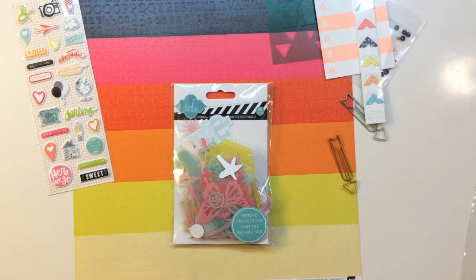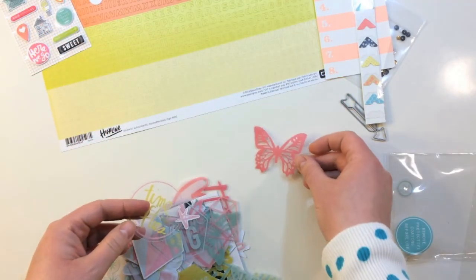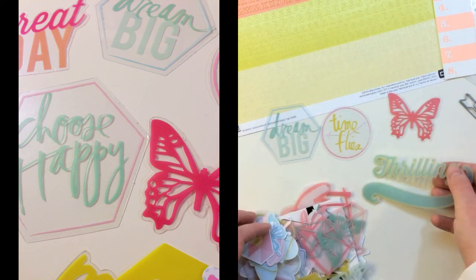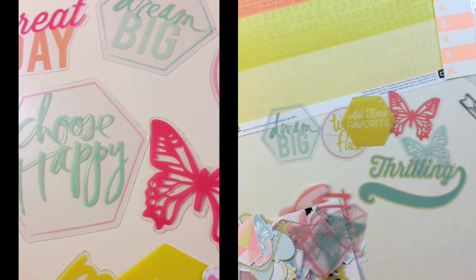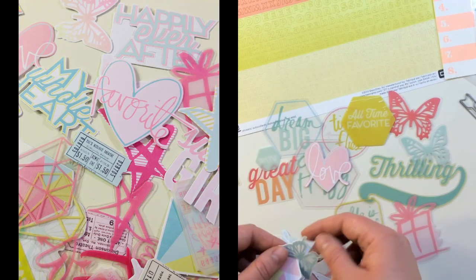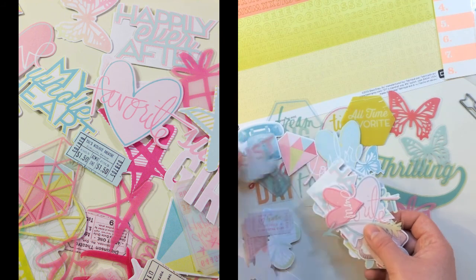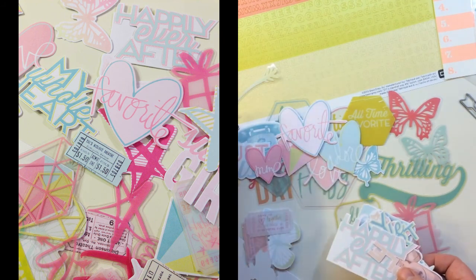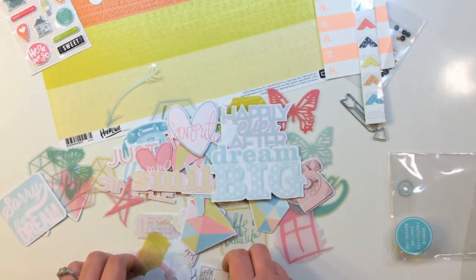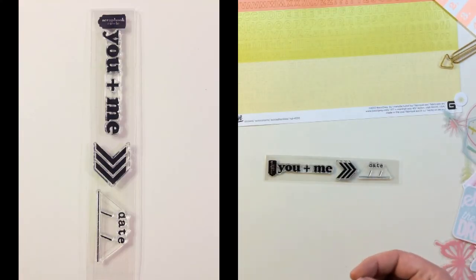Also in the kit is a Heidi Swap ephemera pack from her Favorite Things collection — 96 pieces total. Inside there are transparencies in different shapes like butterflies, and sayings like time flies, dream big, thrilling, all-time favorite, choose happy, great day. There are also gems, die cuts like love and butterflies, door ephemera like a telephone, just us, mine, favorite, arrow transparencies, happily ever after, my whole heart, some hand-drawn stars, smile, dream big, and lots of other little pieces.